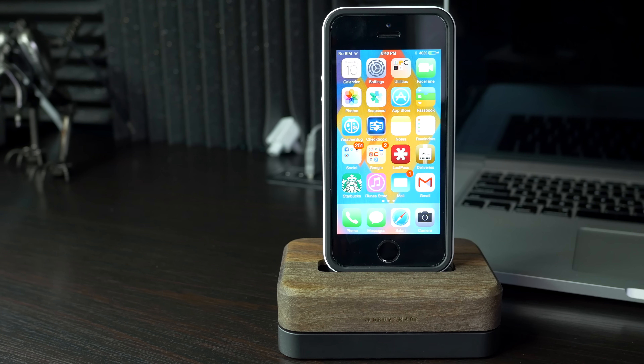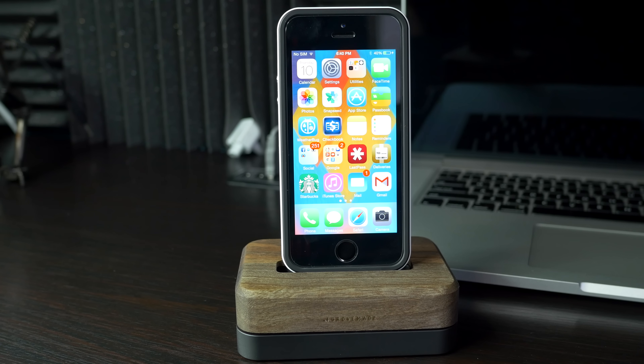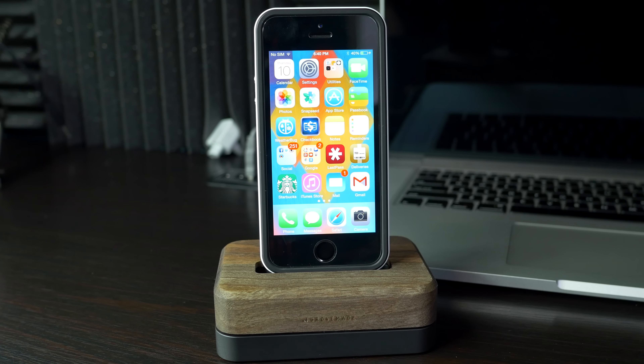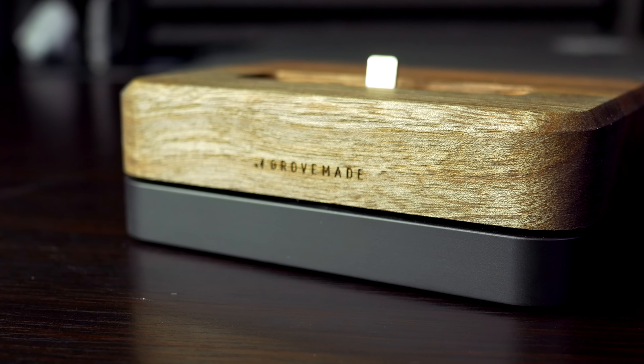I have the Spigen Neo Hybrid case on my phone, and you can see it fits perfectly into the dock. That lets you know you should be able to use most small to medium sized cases without any difficulty. Excessively large or bulky cases might have a difficult time fitting into the opening, but you should be able to use most phone cases out there.